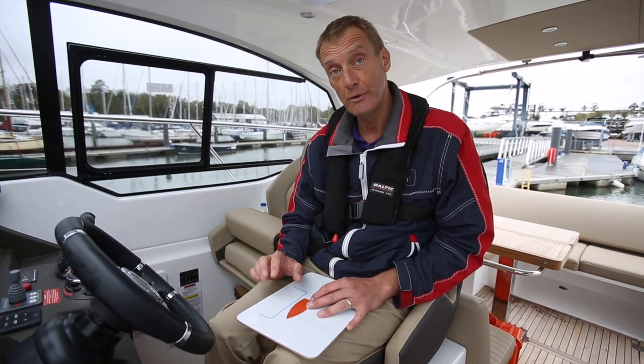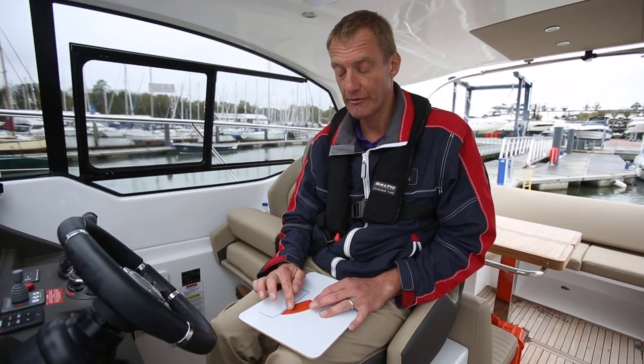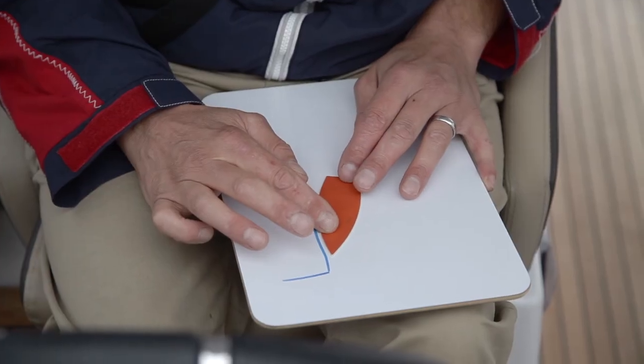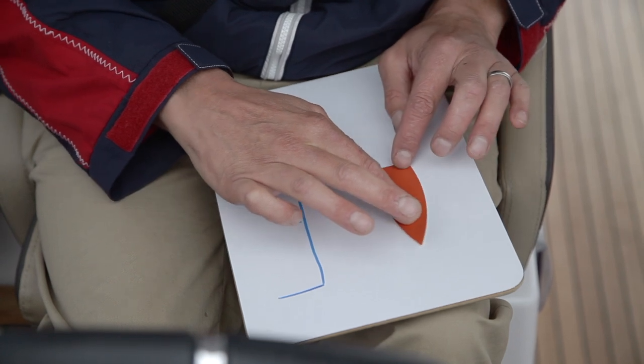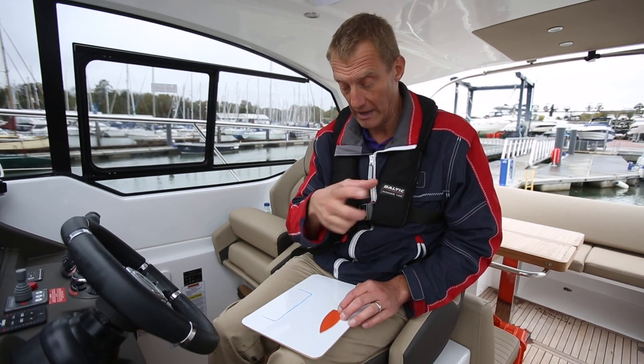The first one we're going to do with just the wheel and the engines. I'm going to push the bow of the boat in using the wheel and the engine, reverse it out slightly, and then wiggle it using the engines and the wheel to make it move laterally across to the other side of our little area.